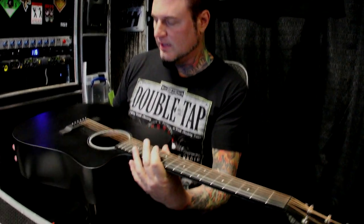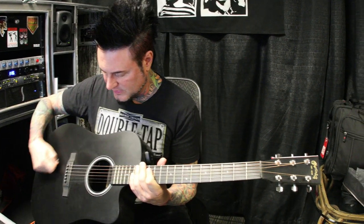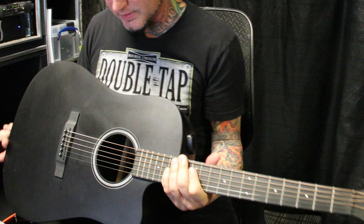I love playing acoustic guitar, Harry. This is just a cheapy Martin that I found at some store on tour. I just liked it because it was all black. I don't know, it's not even wood, I don't think. I think it's made of some kind of polycarbonate something.